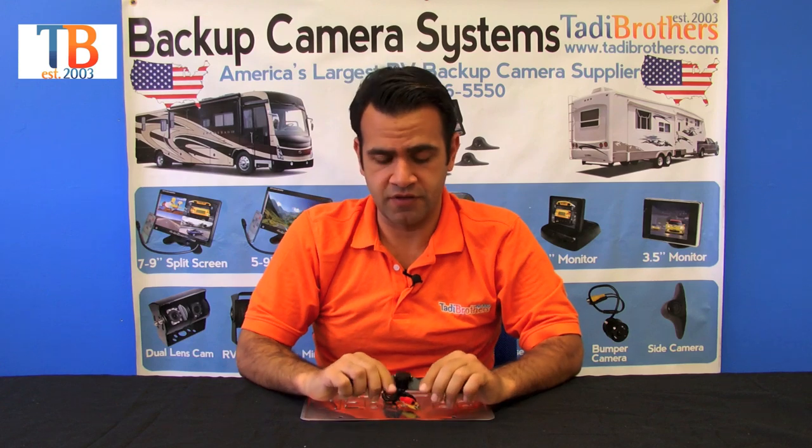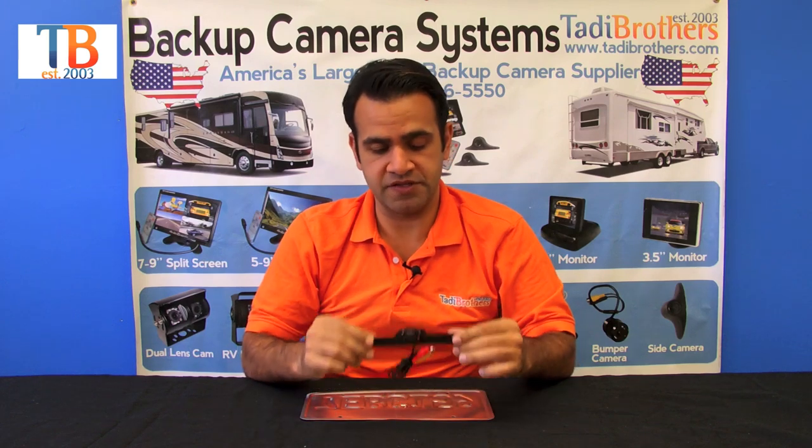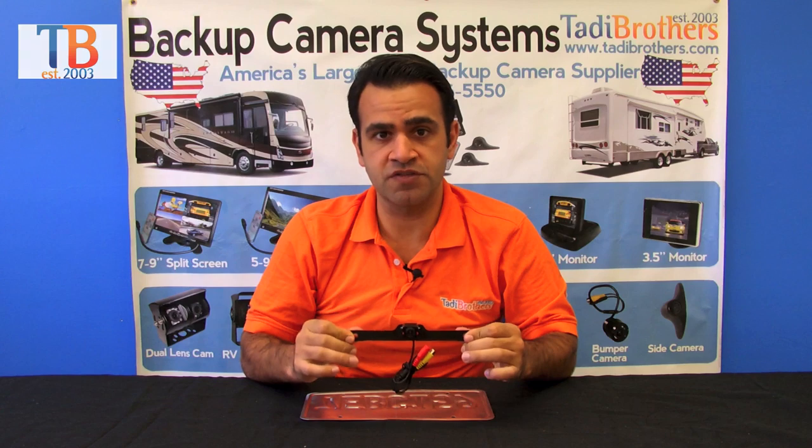It comes in black and silver. It's color, it's night vision. I'm going to show you one of our other videos that explains how these cameras hook up and how they work — all the same applies to this one. I just wanted to show you in this video how it mounts.